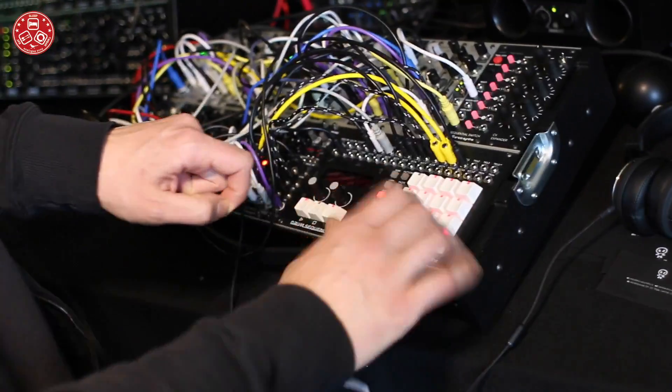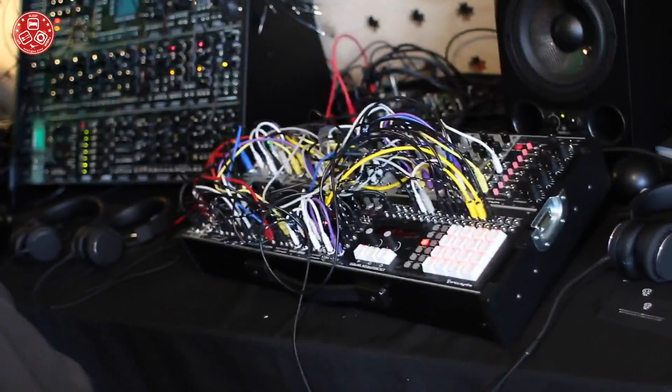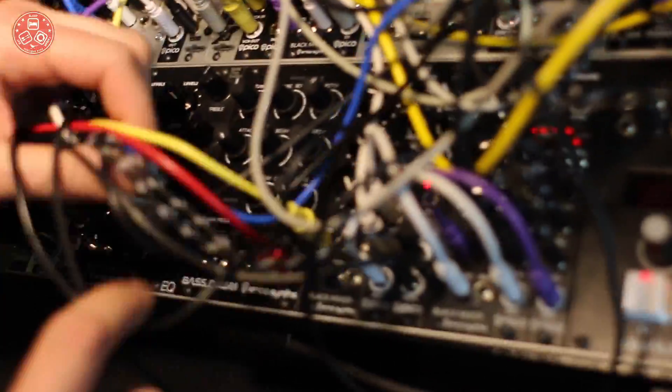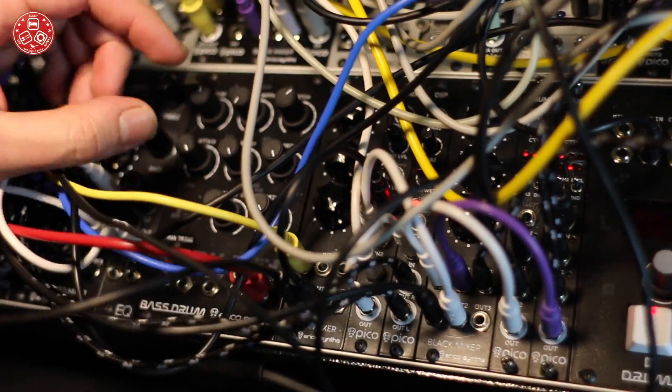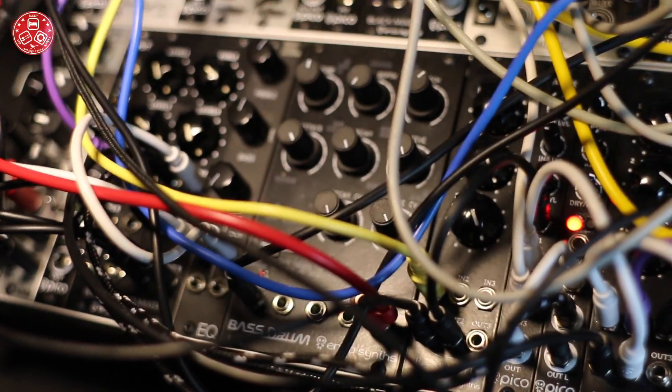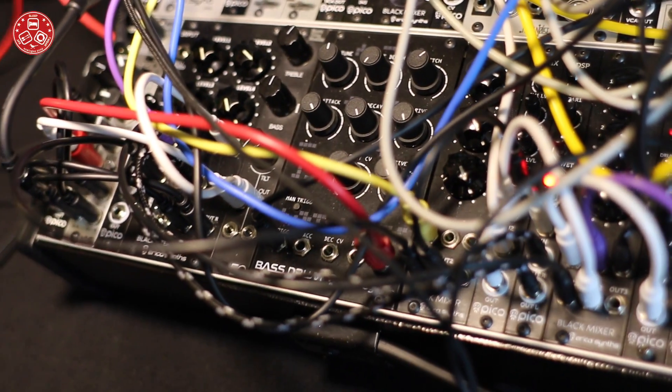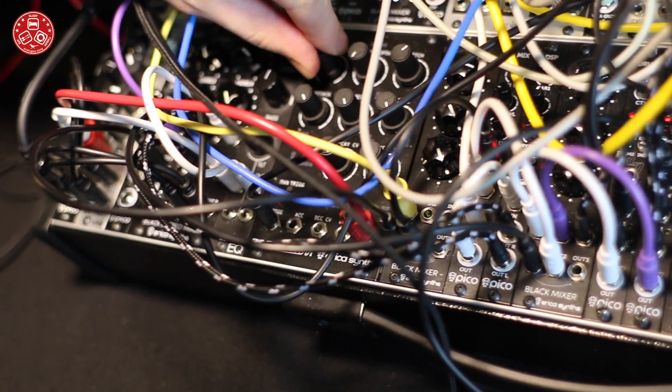And you may be wondering what is this super sweet and nice sounding bass drum. So we can take a look here. There's also a new module — it's called the bass drum. It's based on the 909. This is the first prototype, but you can see what's coming soon.